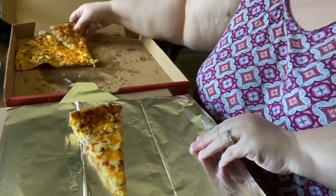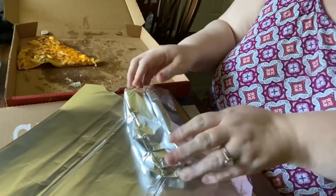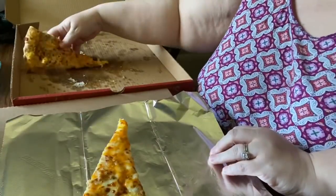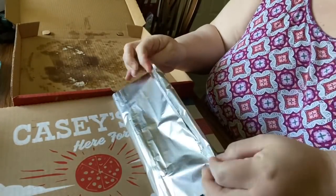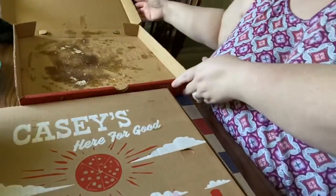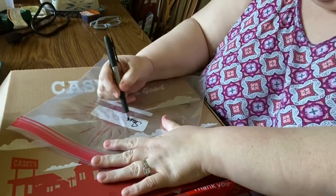These particular leftover pizzas are from a local gas station where Jimmy used to work, called Casey's — they make a breakfast pizza that's outstanding. It doesn't have quite enough protein for me, so I'll show you how I alter it. Mom gets the bacon pizza, and Jim and I usually get the sausage pizza, which you can also get as a biscuits and gravy type of pizza.